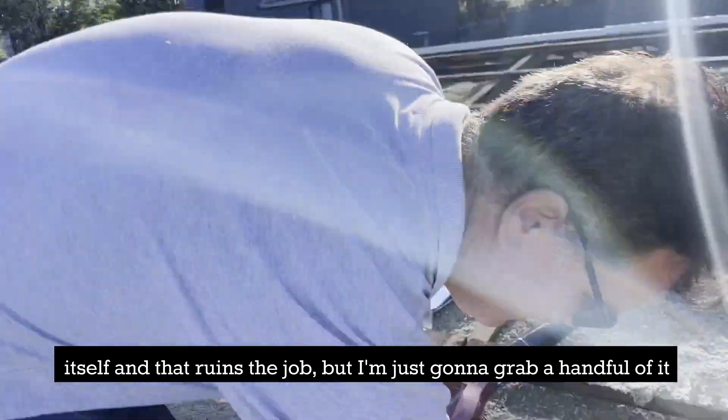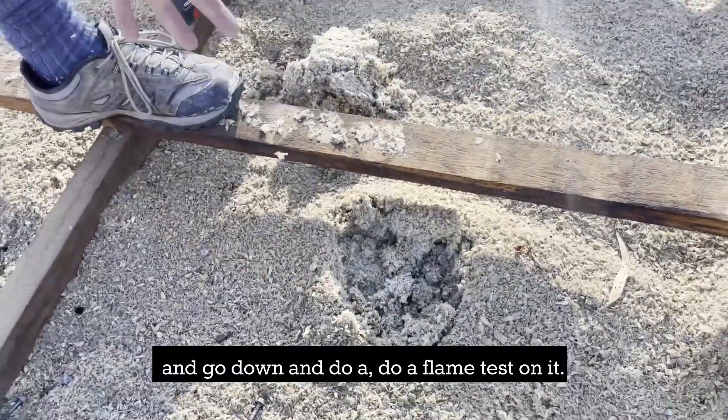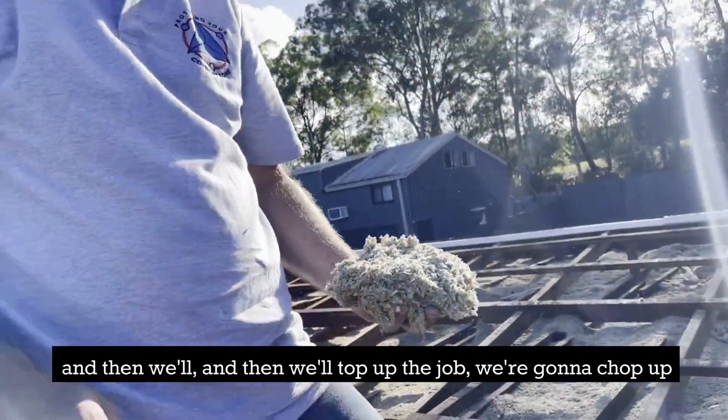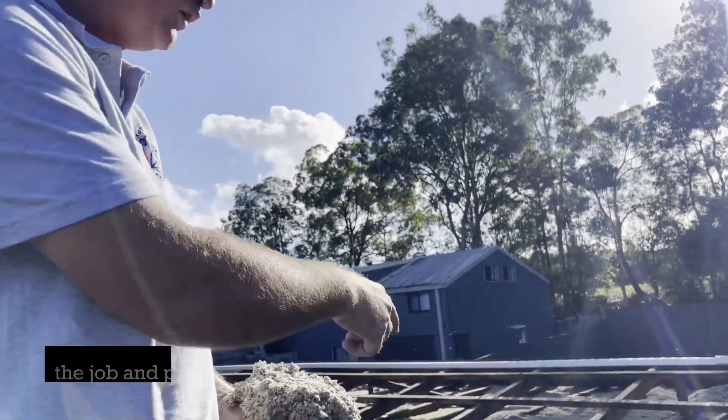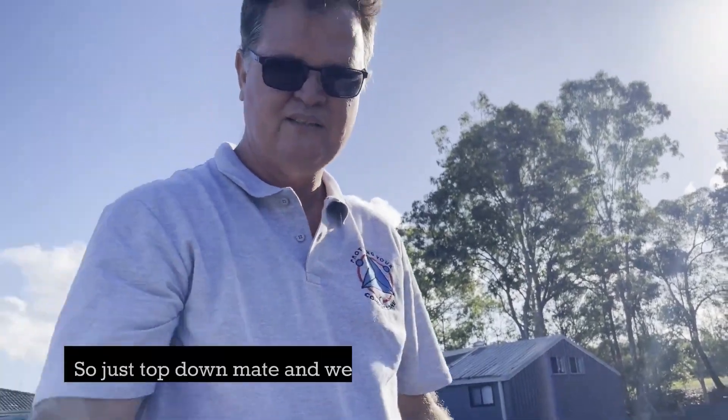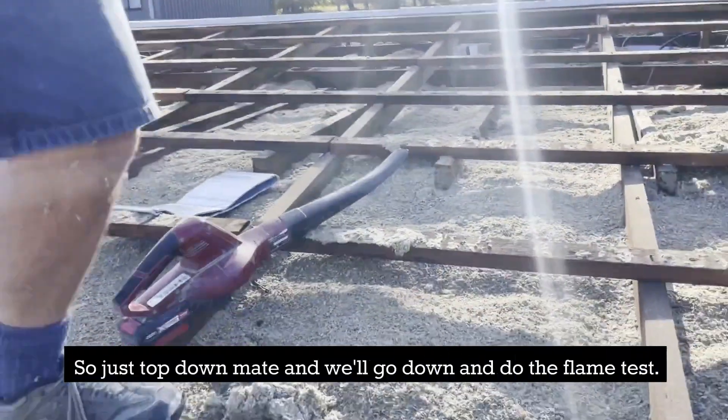I'm just going to grab a handful of it and go down and do a flame test on it, and then we'll top up the job. We're going to chop up the job and put the shrouds around all the lights and just bring it up to standard. So just hop down mate and we'll go down and do the flame test.